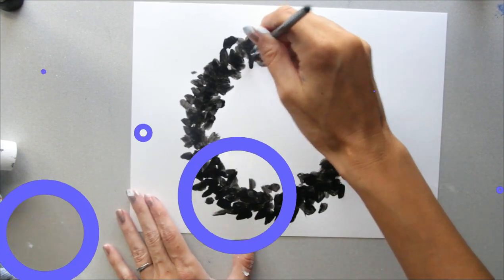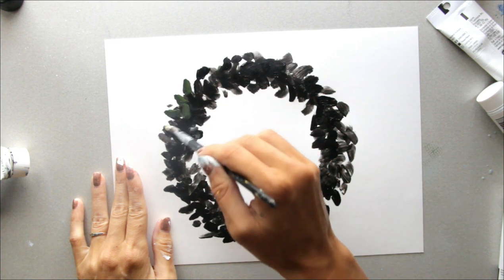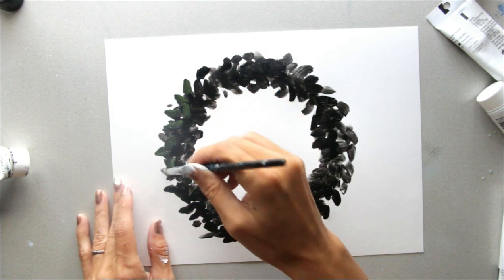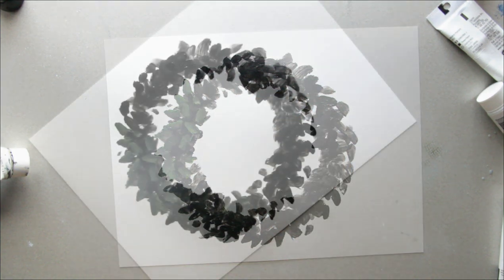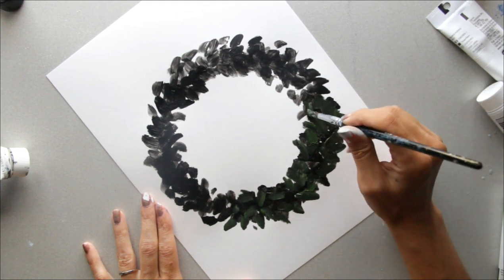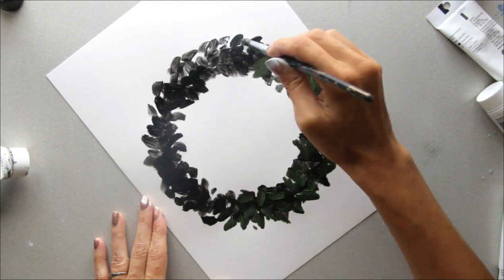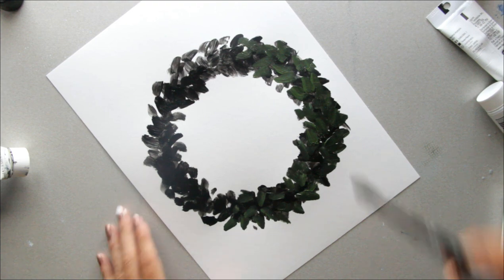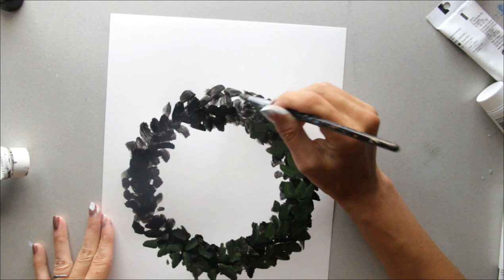Pretty easy, right? Now you have a dark green color mixed with black. I'm going to come in and add that color now. If your color is a little different than mine, it's no big deal. Using the same dabbing motion but leaving the black visible, I'm going to start going more in a direction — the way leaves on wreaths go in a direction. This is a really fast, simple, playful painting. You can take your time and be a little more of a perfectionist, or just be loose and playful.